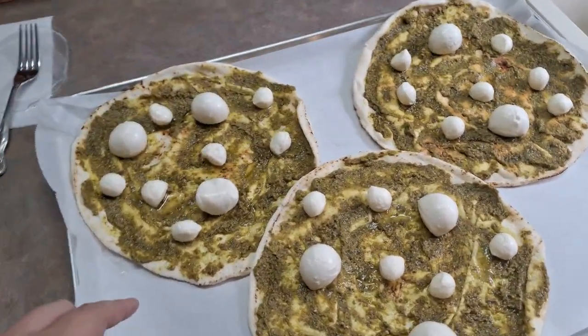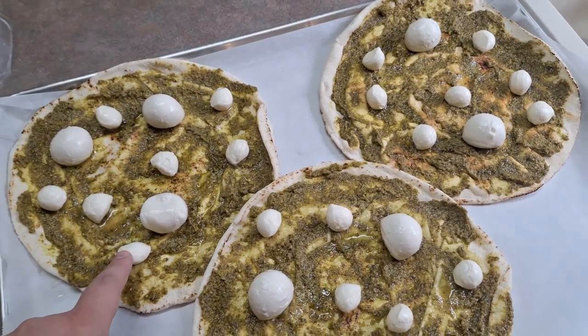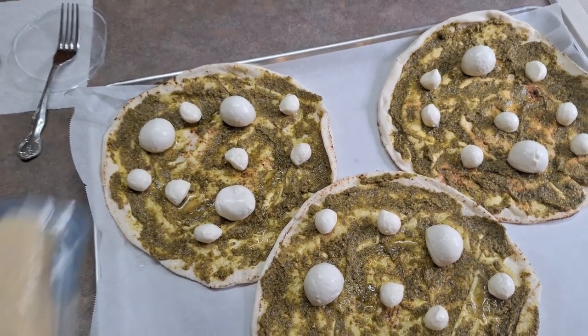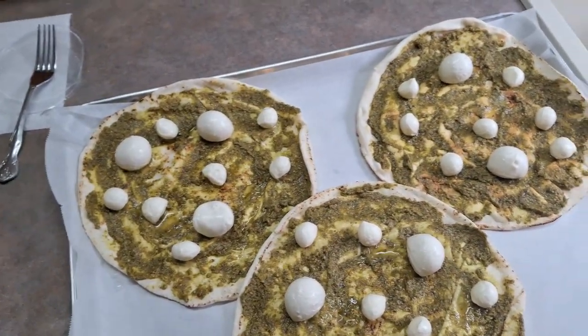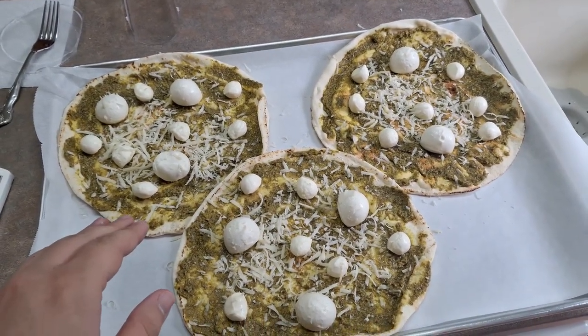So there we have our bocconcini cheese on the pizza. The small container had these large balls which you can cut in half and make it work, but I'm glad we bought the second container with the mini ones for more cheese. The next step is shredding a little bit of your firm aged parmesan cheese on top — that'll give it a nice sharp taste.